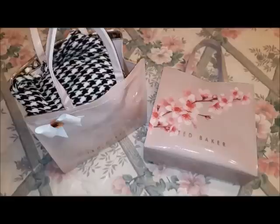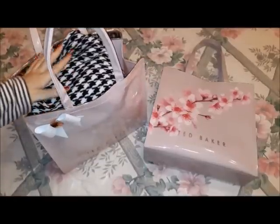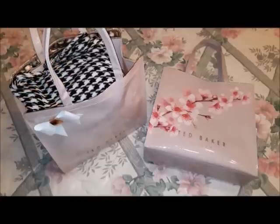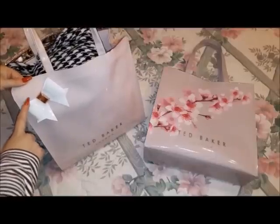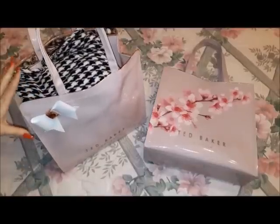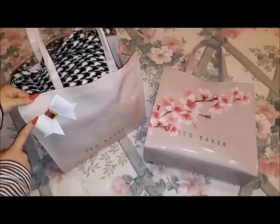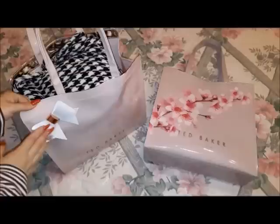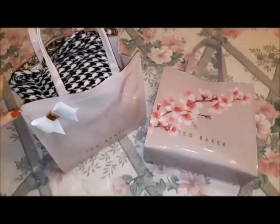Other than that, I have nothing to complain about — they are spacious, and I've managed to fit everything in this bag. I'm also very happy with these bows here. You see how cute that is? This is sort of a trademark for Ted Baker bags because almost all of them have these bows, and I fell in love first and foremost with these bows.